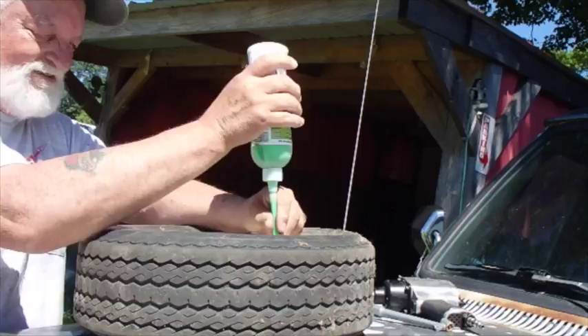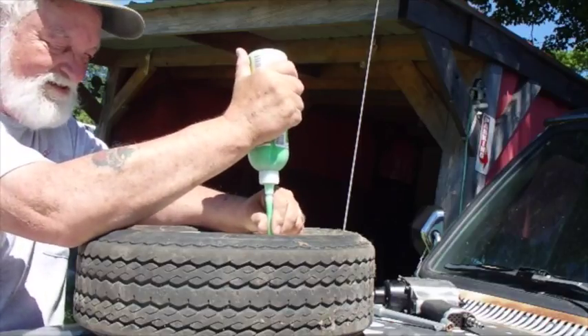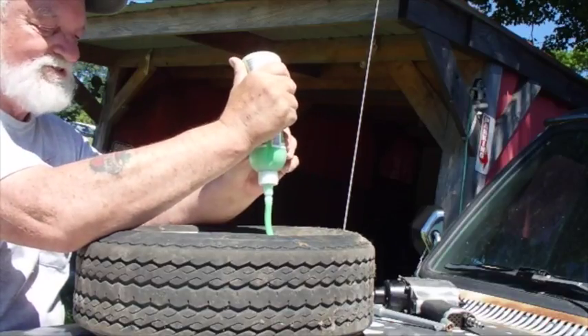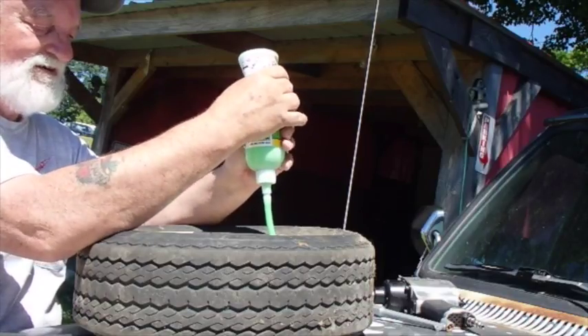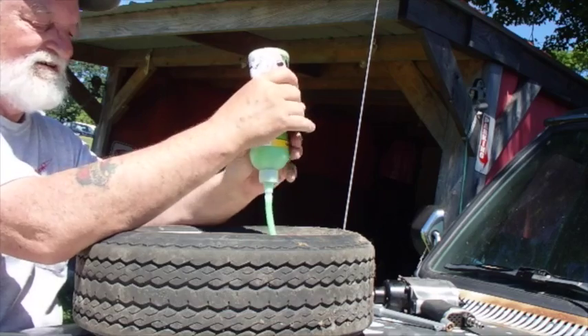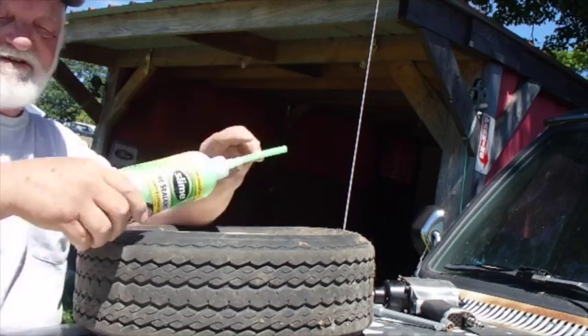Oops, spilled a little. It won't hurt. Got the notch. Sounds like I about emptied it out — sounds empty to me.